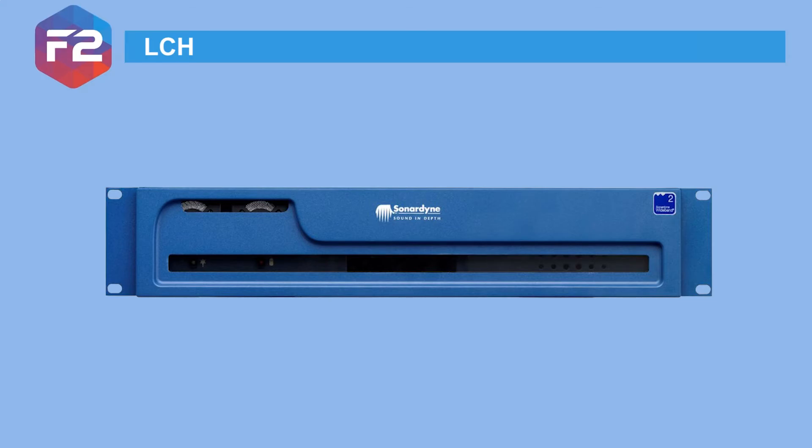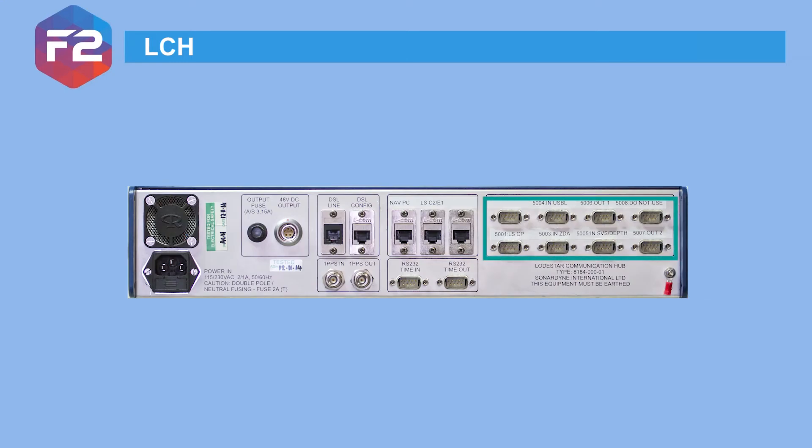The LCH has been supplied with Sprint systems since inception and has now been integrated into Fusion 2, making it a good option if you're planning to compare Sprint software against Fusion 2 before upgrading. The LCH comprises 8 serial ports labelled for their suggested use, which can be configured and changed to RS-485 using the web configurator. There's also a 3-port network switch and a 1 PPS conditioner — note the 1 PPS simply shapes a signal from a GNSS to be detected reliably by Sonodyne systems, and is not required for most applications.